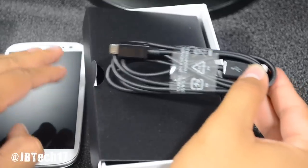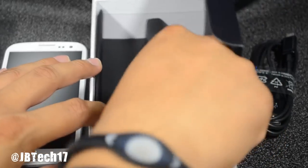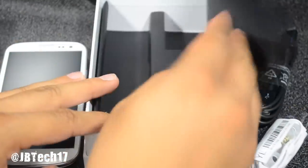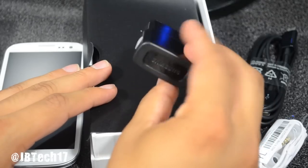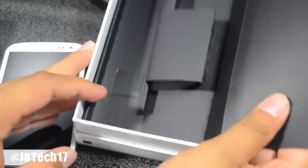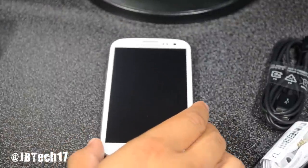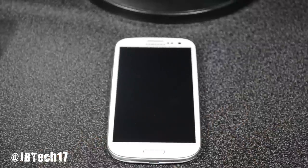Let's put that aside and get to the accessories. We have some earbuds with extra ear tips, a USB syncing and charging cable, a pair of headphones that look pretty nice, and of course the wall charger. I did already put the battery in the device, so that's actually everything that's in the box.